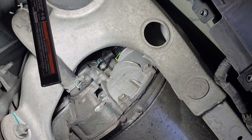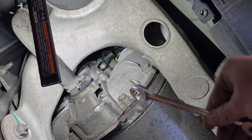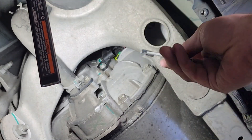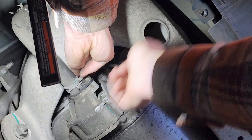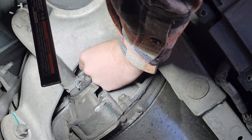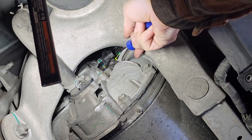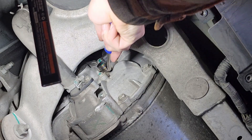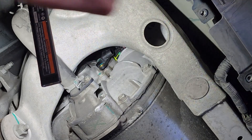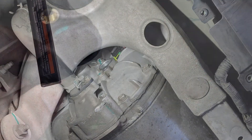Excuse the noise — my neighbor's got his forklift going out there. We need to remove this bolt right here that holds the sensor in. The only way to really do that is with a ratcheting wrench, or a regular wrench would work too but it'd be a bit slower. Loosen that bolt off and there we go. Now take a flathead screwdriver or clip tool — we just need to pry it out just a little bit so we can get a grip on it, and now we can just pull it out of there.